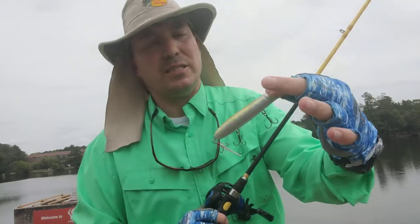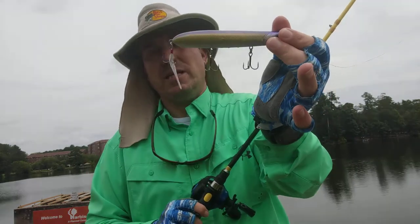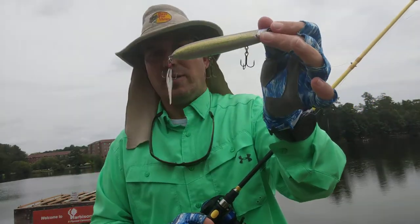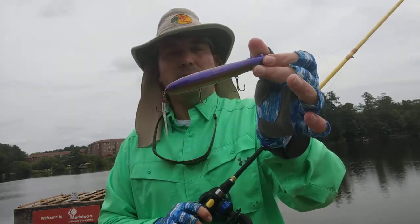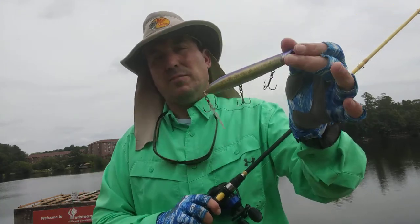All this hardware looks pretty decent. A lot of people like to change out the hooks, and with this bait costing $10, you're not going to break the bank changing out the hooks on this bait. Straight out of the package, I believe you could catch some good fish on it and not have a problem. But I know a lot of guys like to change out the hardware — that's up to you.